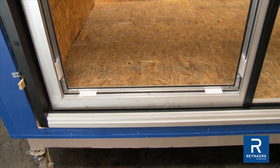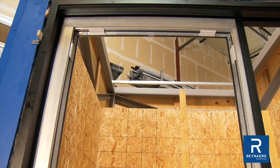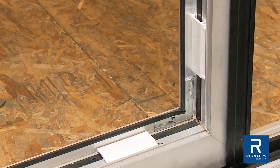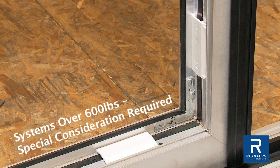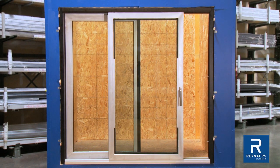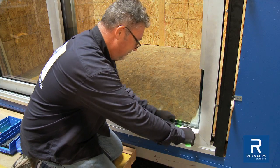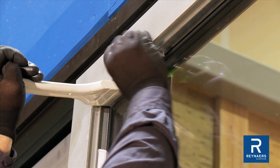It is critical to properly position glass supports to secure the glass within the vents. They must be placed so that the glass is evenly supported on all sides, 4 inches from the corners. Systems with glass panels weighing more than 600 pounds may require special consideration. Ensure there are enough team members present to safely place the glass. Temporarily secure glass with the shortest glazing beads. Utilize packers or shims to tightly position the glass pane in place. Adjust with a glazing shovel as needed.